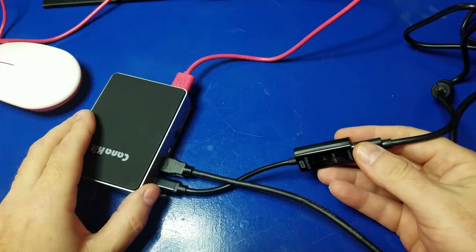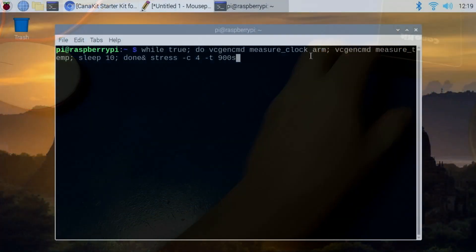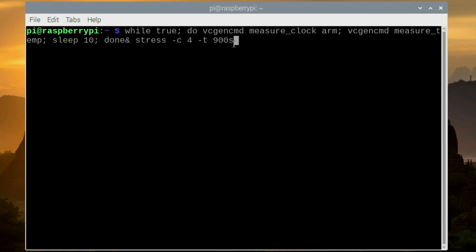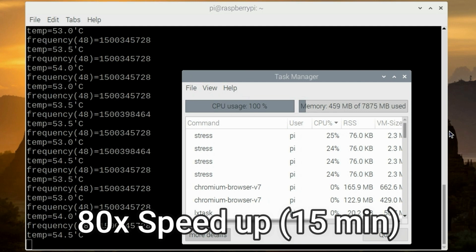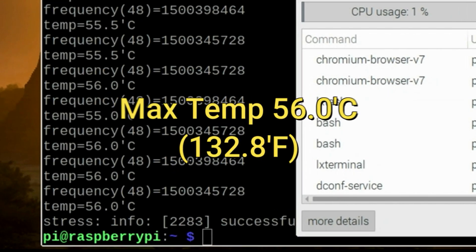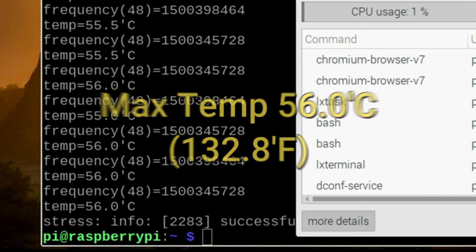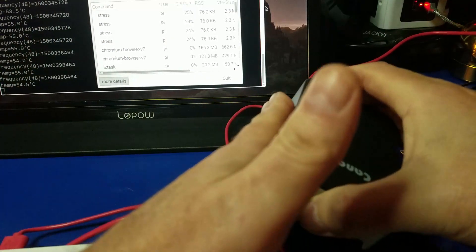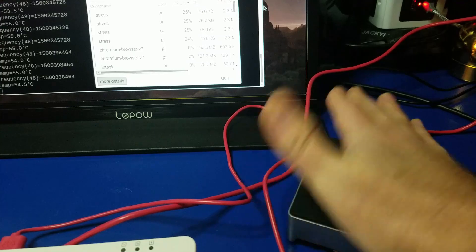Now we'll repeat the same test with the extreme case. Turn it on, go to a terminal window, and execute the same command — which you can find in the show notes below. The results are 56 degrees Celsius, or 132.8 degrees Fahrenheit. The extreme case performed quite well. Although it was slightly warm to the touch, it was not hot — it wouldn't burn you. It was actually a nice little hand warmer; it's cold in the office.